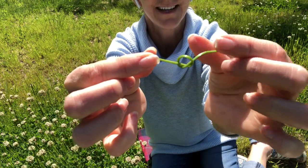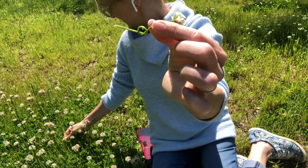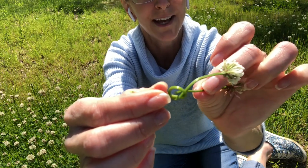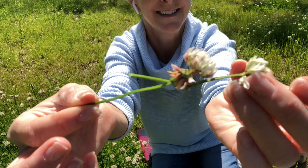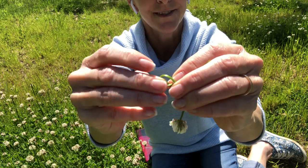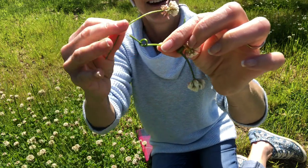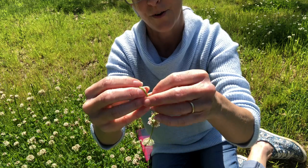So here's our first flower. Now I'm going to take another flower with a nice long stem. There's a couple of bumblebees around but they won't bother me — if we leave them alone they'll leave us alone. I'm going to put my flower through that gap and pull it through until it stops. Then you make another loop, loop it around and pull it. And now I have another one, and we keep on going with this process over and over again until we make a crown or a bracelet.